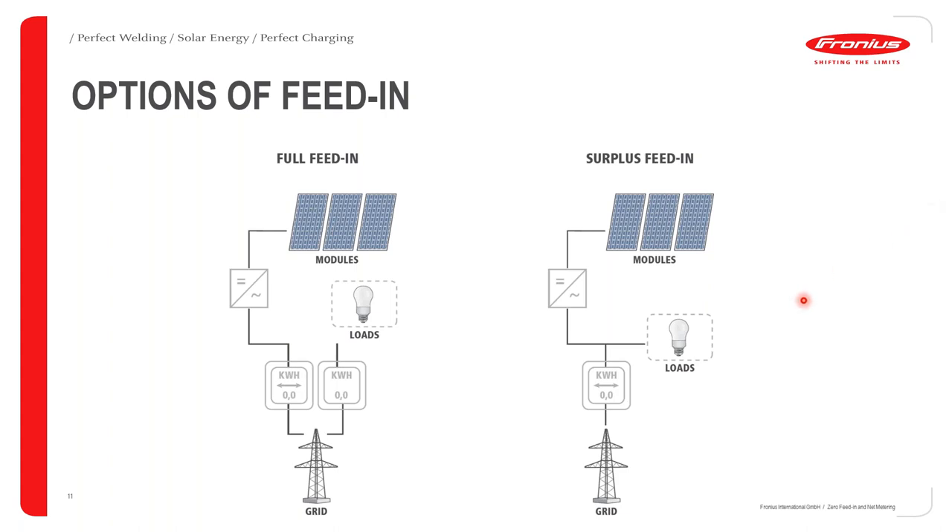We have full feeding and surplus feeding. For full feeding, it's usually a peculiar situation where you have two grid meters — one connected to the load and the other connected to the PV generator via the PV inverter. In such a case, the grid has a dedicated line of supply with a specified power that has to be injected into the grid before the load can be supplied. So in this case, it's safe to say that the grid is sort of prioritized.